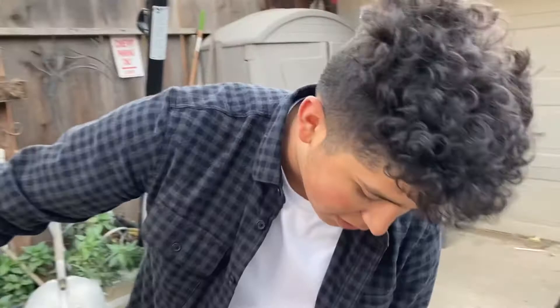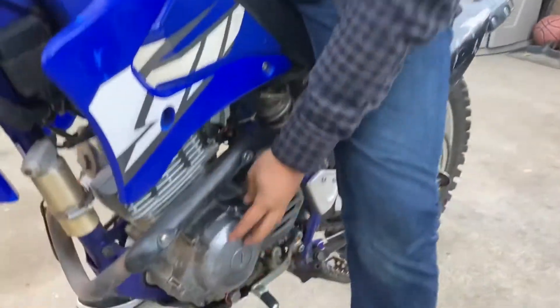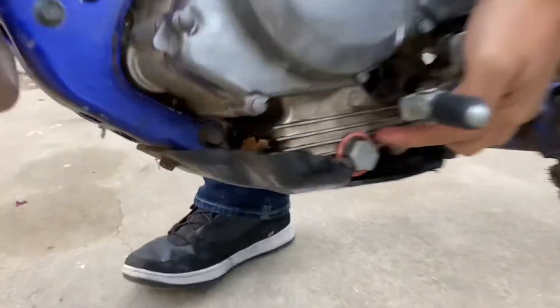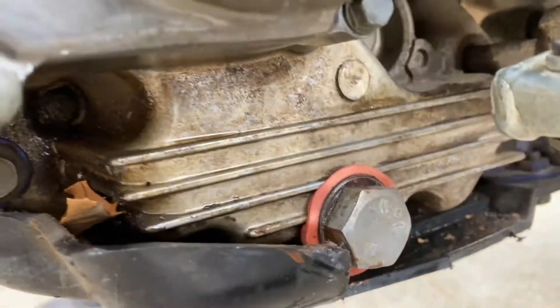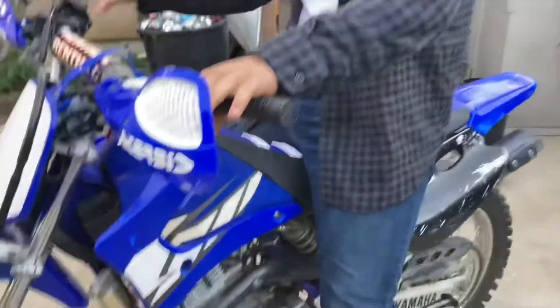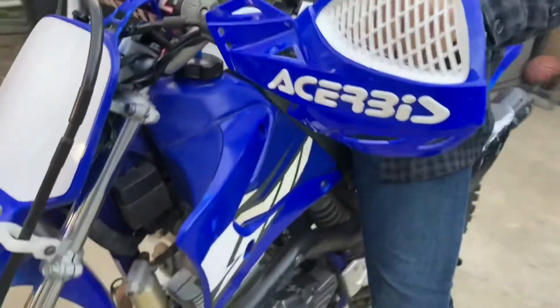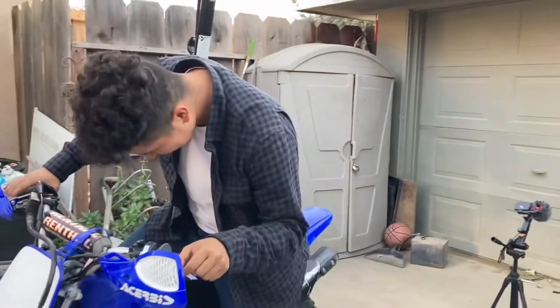Alright guys, we put everything back in. We got the flywheel back in, we got the new idler gear. Since this thing was dripping a little bit of oil, we put an O-ring — like a hose O-ring — but better than nothing. So let's see if this electric start now works. Let's give it a crank. Hey! That's heavy, man!